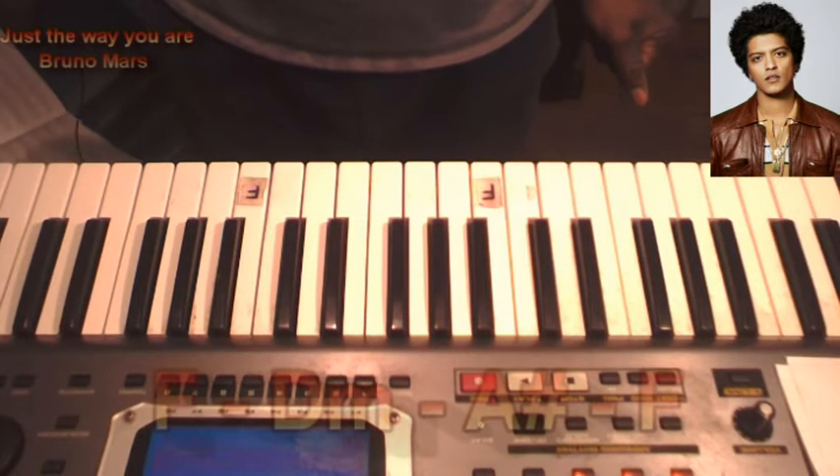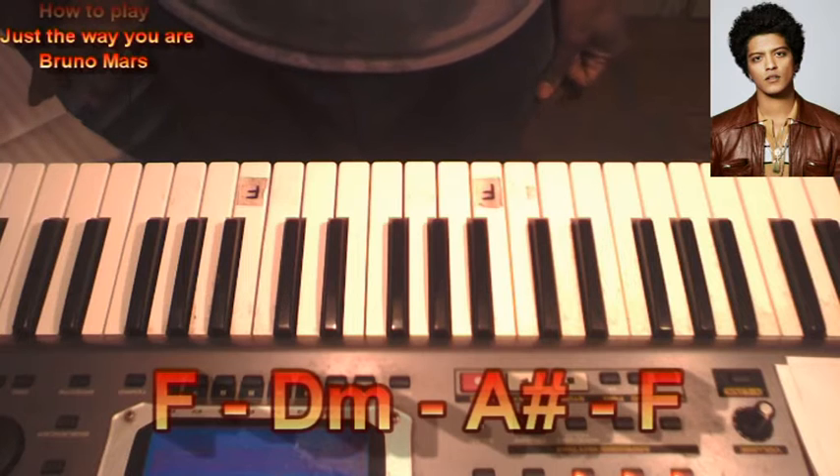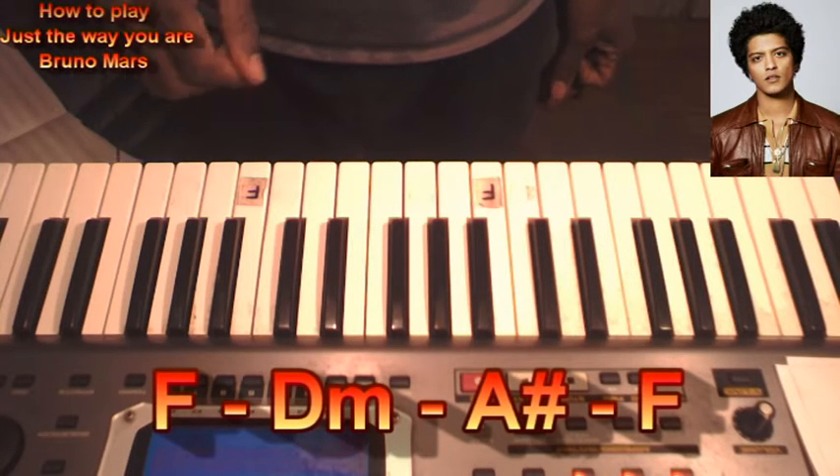Welcome to the classroom. Today we're going to do a song of Bruno Mars, Just The Way You Are, in the key of F.